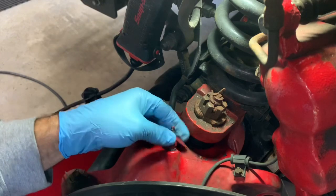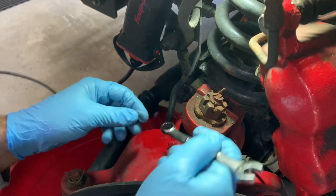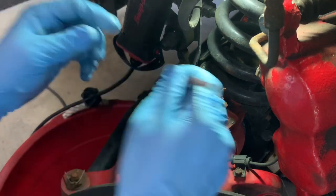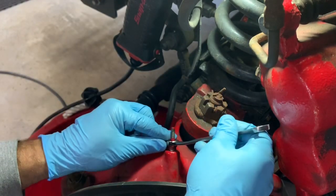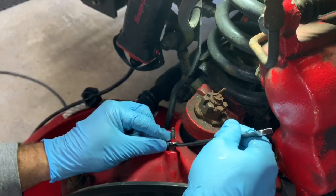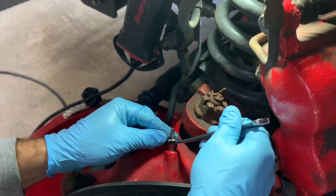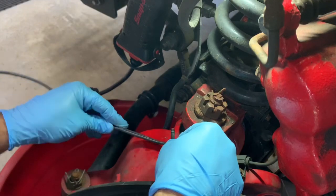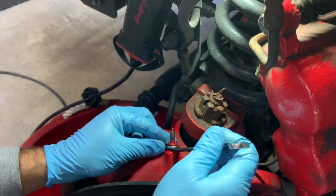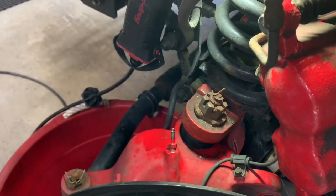There you have it. I've shown you two different ways to get inside this hub assembly and the knuckle assembly to service your non-serviceable wheel bearings. Hope you enjoyed it. If this helped you out and gave you some good ideas, please give it a thumbs up. If you have any other suggestions, anything else you would have done differently, please let me know — or share experiences with other hub problems you've had on these Ford trucks. Thanks for watching.